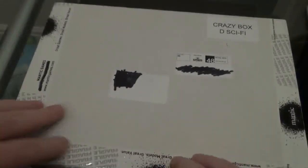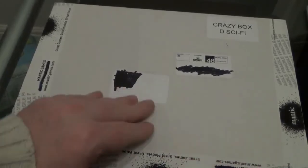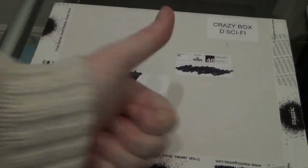Dead happy — that's what was in the 2014 Christmas Sci-Fi box from Mantic. Take care, happy Wargaming.